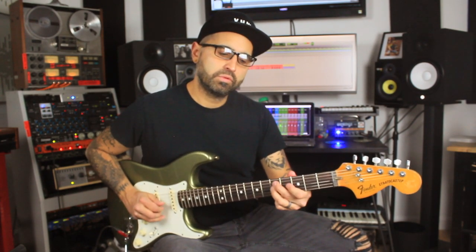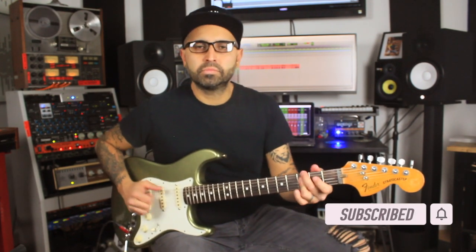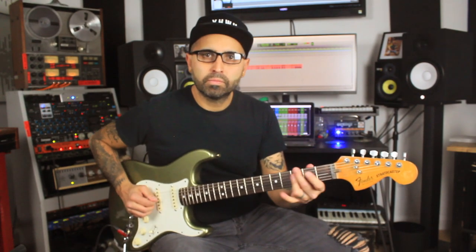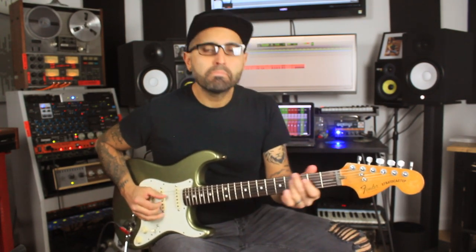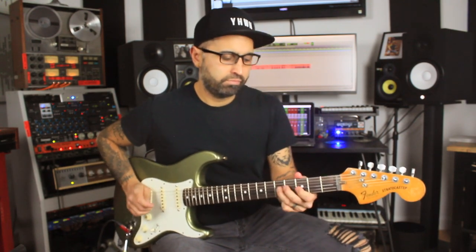So the embellishment goes like this — and note that it has to be quick. Obviously you can do tons of different rhythms, but here's the lick, and then let's try that with a groove.